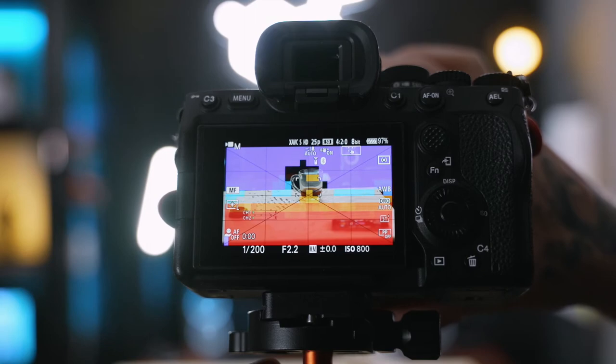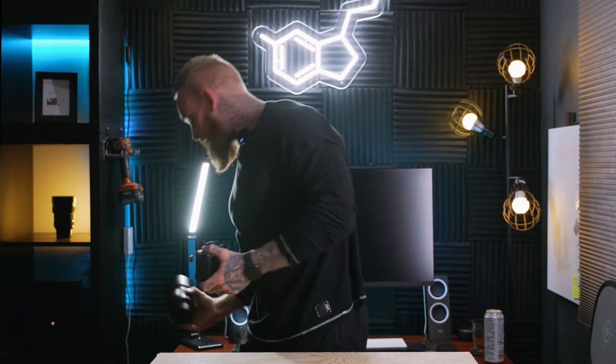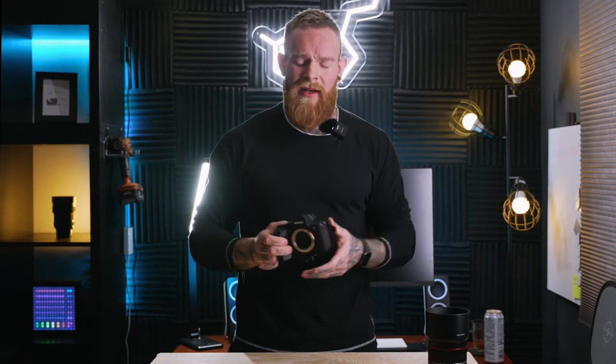The next thing that massively impresses me is focus mapping, which allows you to clearly see exactly where you are in focus — compared to peaking, which can be a little off. You could be focused on the side of someone's head rather than their eye. If you're shooting at f/1.4 on something like a Samyang 85mm, it can be easy to miss focus, but with focus mapping it's pretty hard to deny exactly where you're in focus.